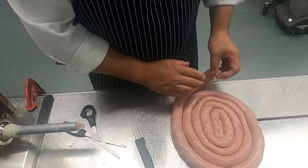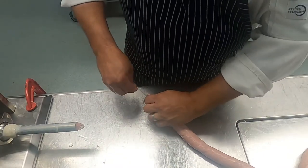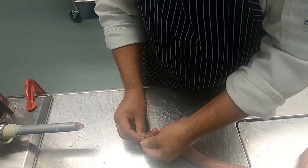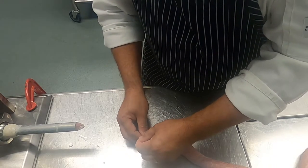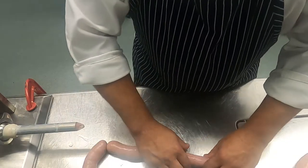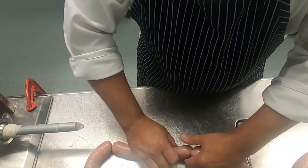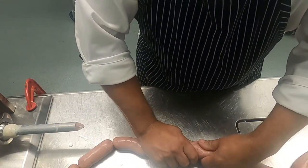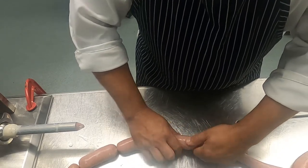Finally we're going to tie one end and we're going to start twisting our casings. It's very important that when we twist our casing we twist one sausage link forward and then one sausage link backwards — that way it won't come undone during the cooking process.